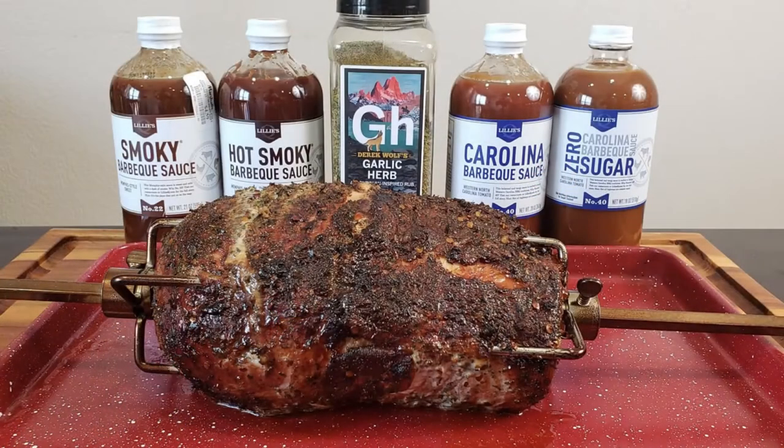Excuse my voice — I just got over being sick with the big C, so it's a little bit raspy. Let's cook, let's test out this baby, let's see what happens! I'm going to give you a quick rundown on how the Only Fire rotisserie kit for the Weber 22-inch kettle grill looks, how easy it is to put together, and a recommendation for a spice by Spiceology and some barbecue sauces that I think you'll love.